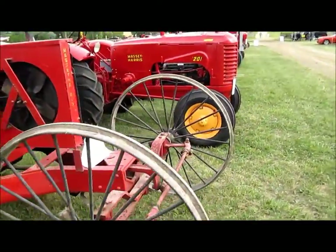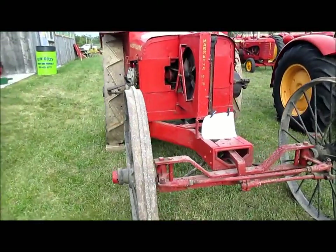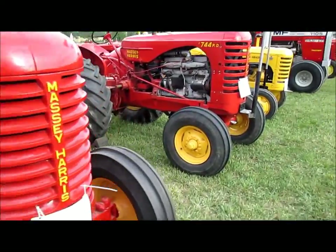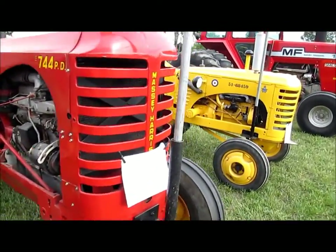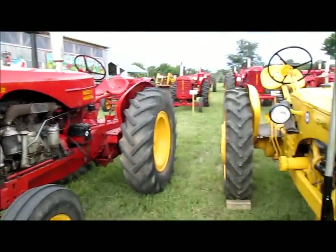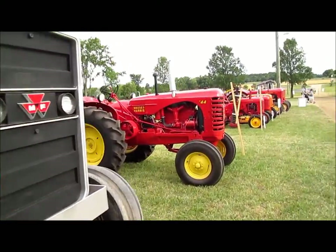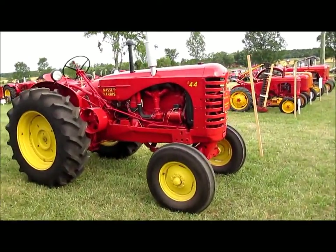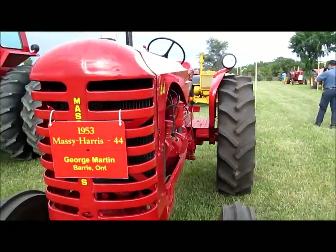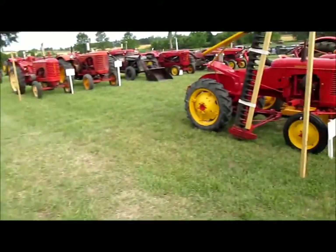I've never actually seen one of these in person until now. That's a real, real early one of course. 201. A 744 — that's an English character, English. 1105 Massey Ferguson. Nice little 44 standard — I like those little 44s. There was one for sale on Kijiji; I believe it was in Barrie not too long ago. I don't remember who had it though.